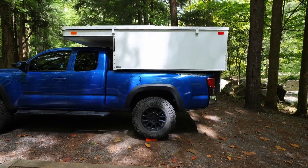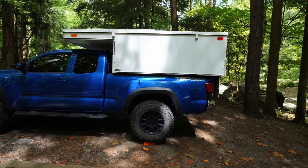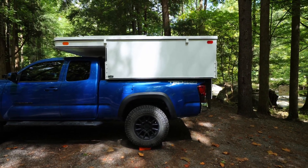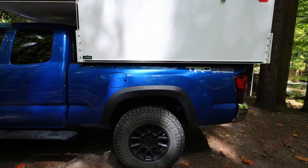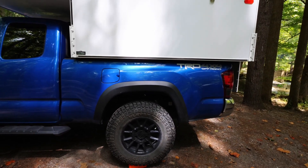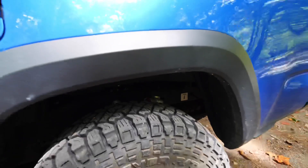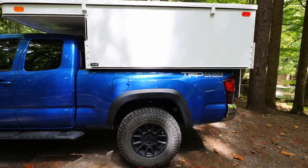If you have seen any of my other walk-around truck videos, it's pretty much the same. I'm running the Kenda Cleaver tires and the Raceline wheels. I'm also running the Falcon suspension, and I'm running the Outcon three-leaf add-a-leaf. The Falcon suspension is helping out a lot because it does have adjustability in it — it has three settings. Right now I have it on the middle setting for the weight.